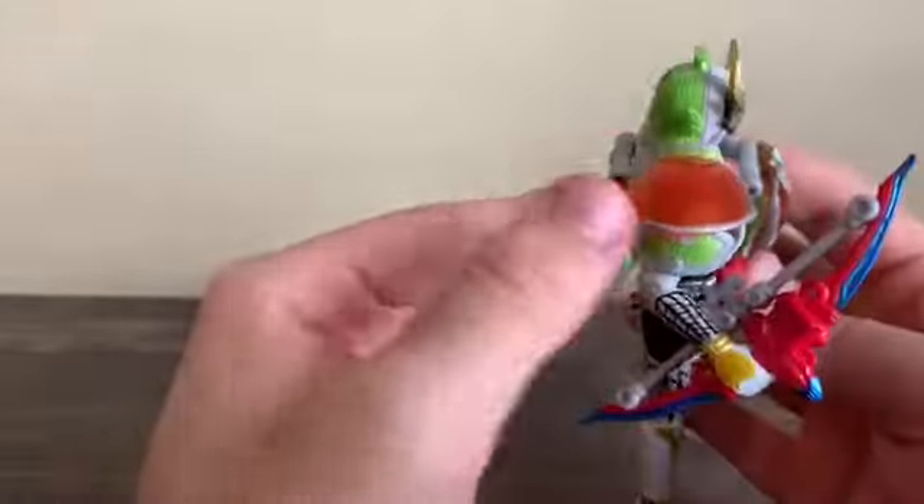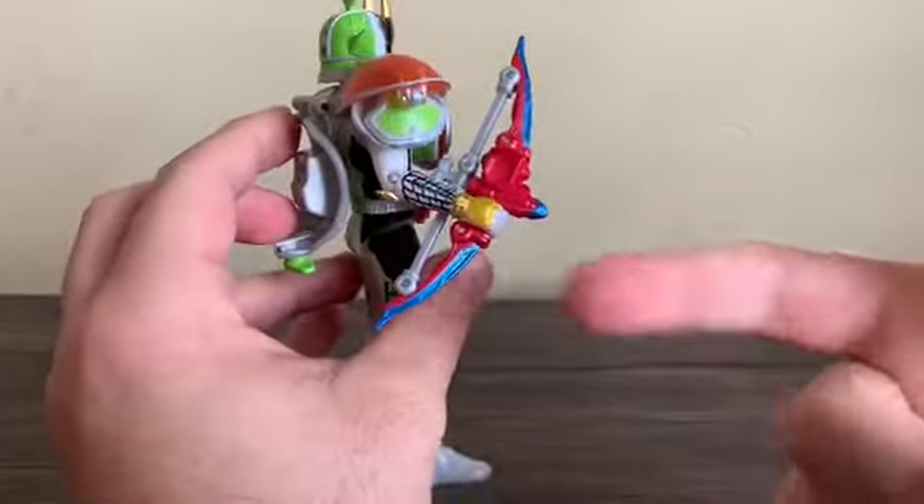Basically it protects his shoulder, which is vital for aiming the Sonic Arrow.